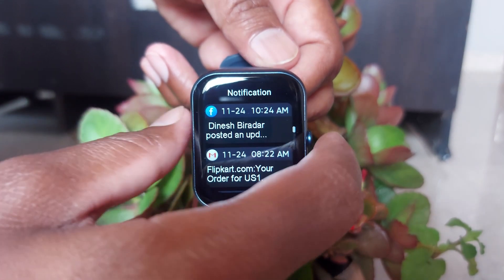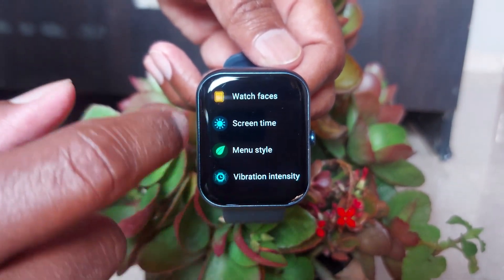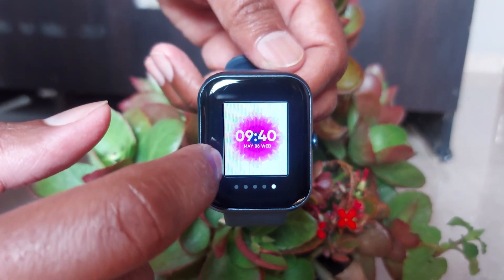Since a long time I am using DigiWatch for daily use. I am using it for various purposes like health features, camera control, music control, weather information, Bluetooth calling, smart notifications as well as many other essential functions.